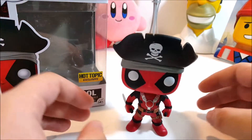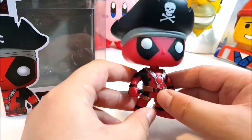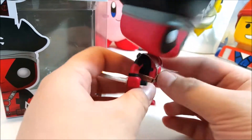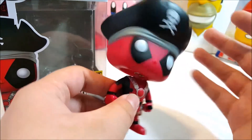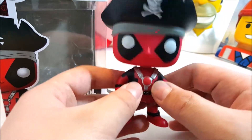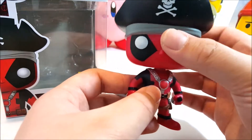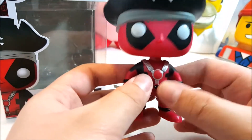So now we have Pirate Deadpool. He's looking pretty suave. He has got the pirate hat, and I really like how it's bobbly. I much prefer Funko Pops that actually bobble their heads rather than the ones that barely move or just swivel their heads around.